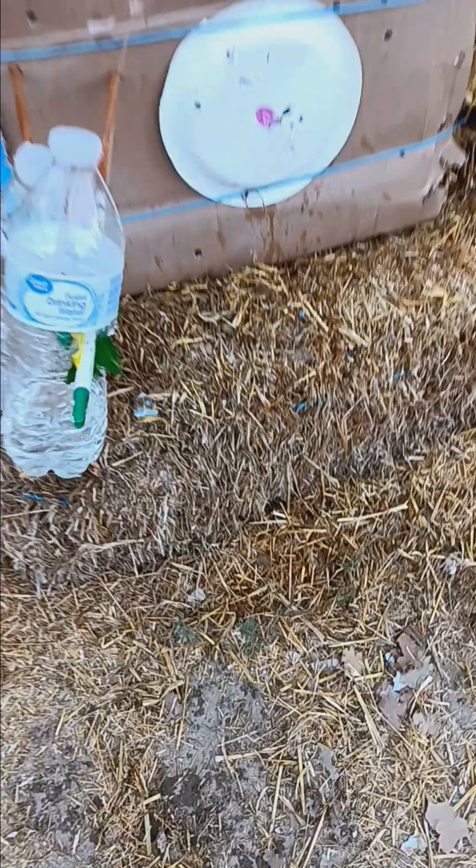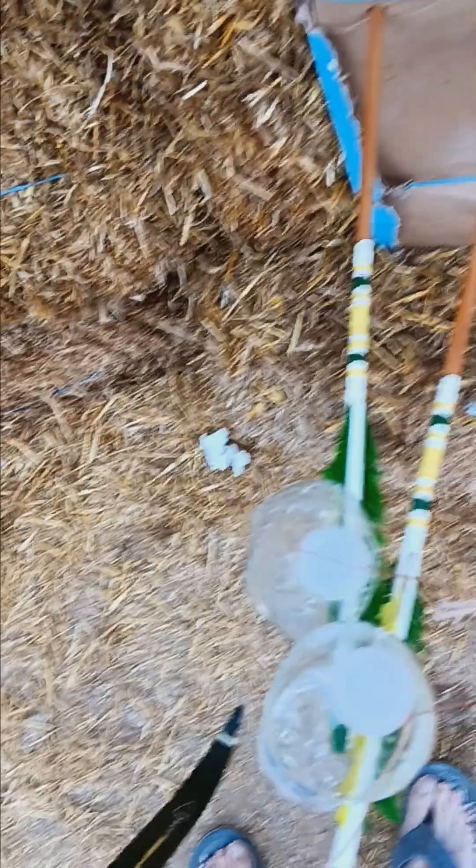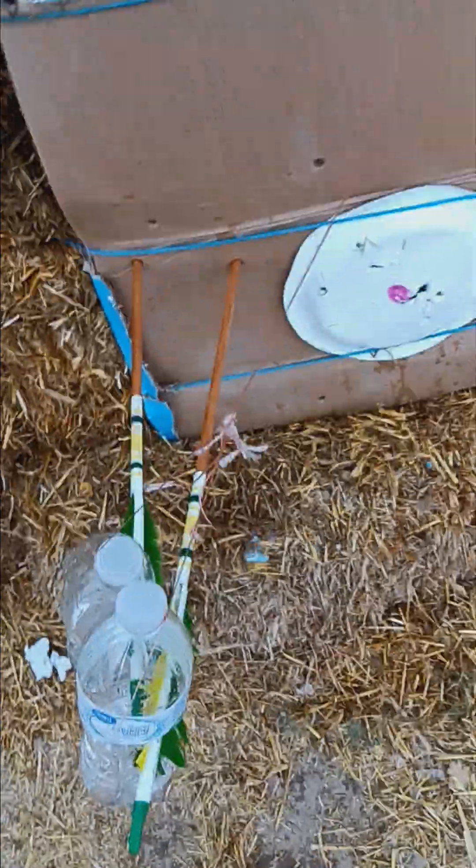I think I just shot two holes in that deer and got me a double blood trail. It looks like I busted that bottle, and then that other arrow busted too. I busted both bottles with one arrow, and then one arrow just busted one bottle.